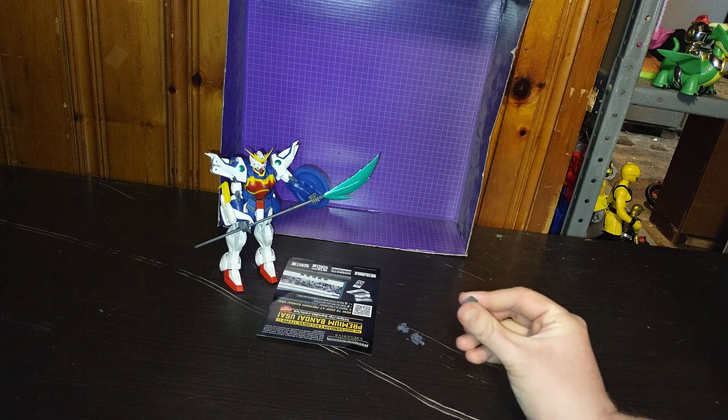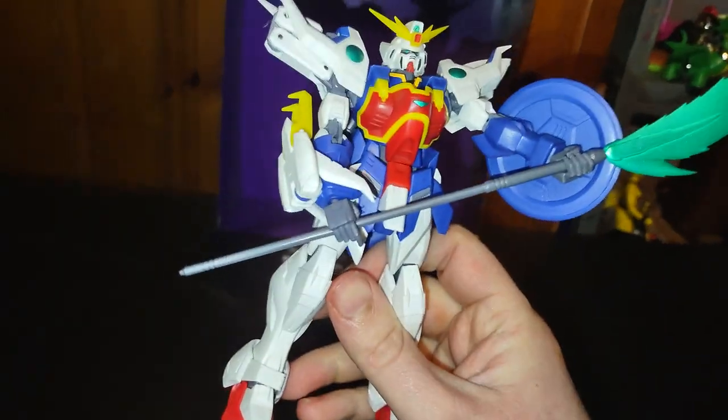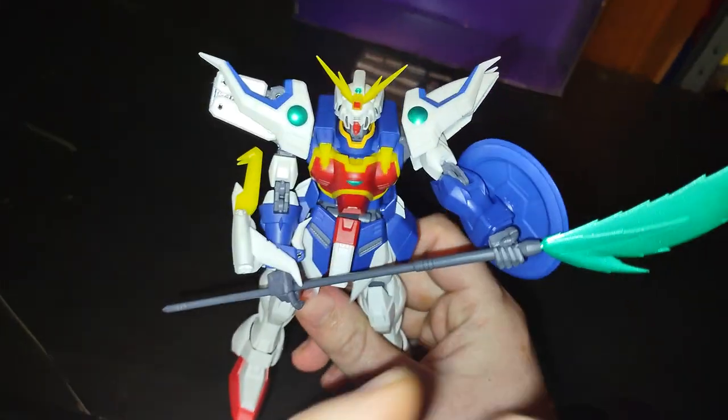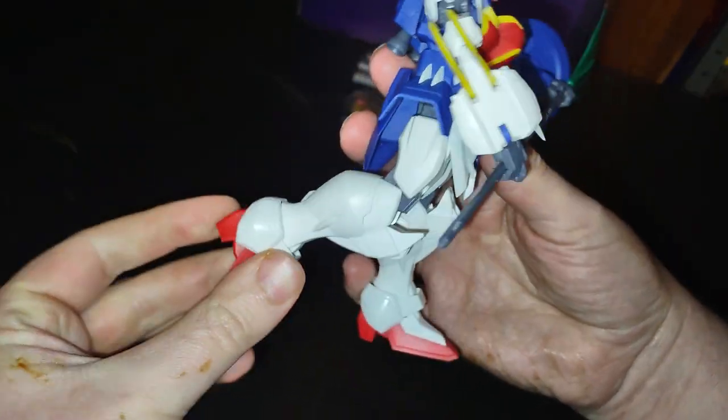I've been wanting to show this off since I got the figure. This figure is really good and sculpted really well. I will admit the sculpting on this figure is amazing. The articulation is good.